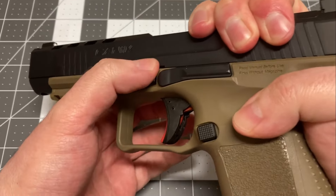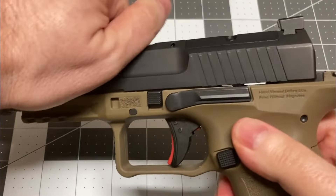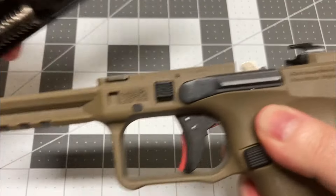Partially rack the slide to relieve tension, while simultaneously pulling the disassembly catch downward. Release the slide, and lift it off the rails.